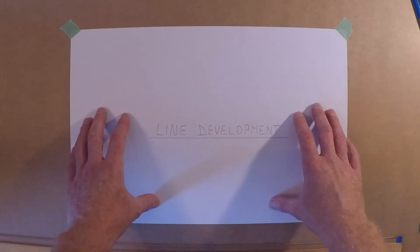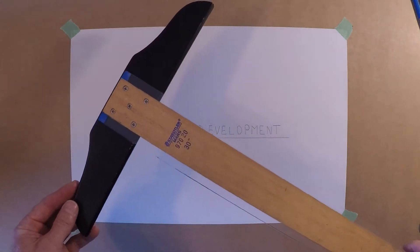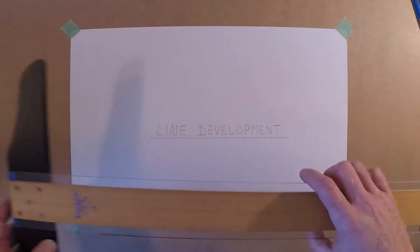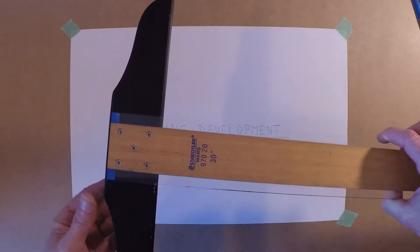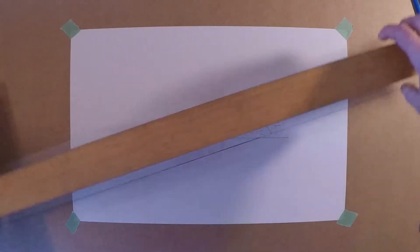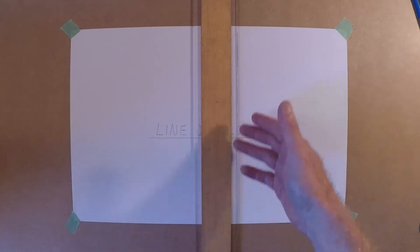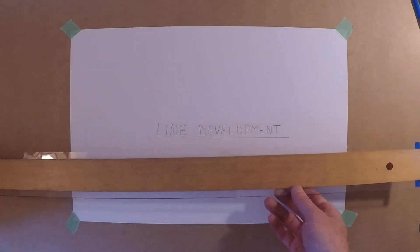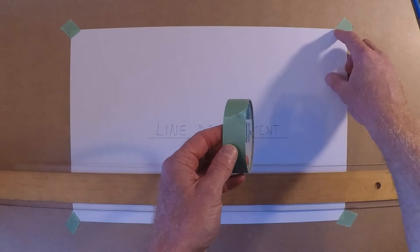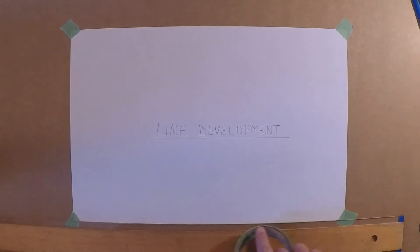We're using a piece of 11 by 17 paper here, depending on the size of the object you need to draw. You'll also need a T-square — this one is 30 inches, which is long enough to reach across. Your table needs to have a square edge so this goes on the square edge and does not rock. The T-square is only used on one edge and not rotated. A little bit of painters tape — the green tape is really good because it doesn't rip the paper. Put the paper down, square it up to the T-square, and you're ready to start drawing.